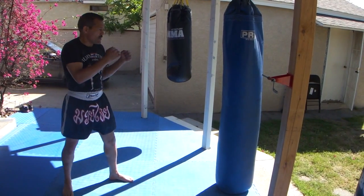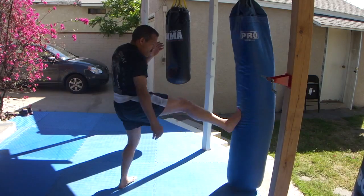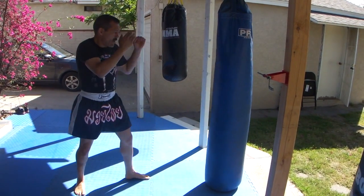Straight kick, straight punches. I'm going to do a left jab, left front kick, right front kick, right cross. All straight.